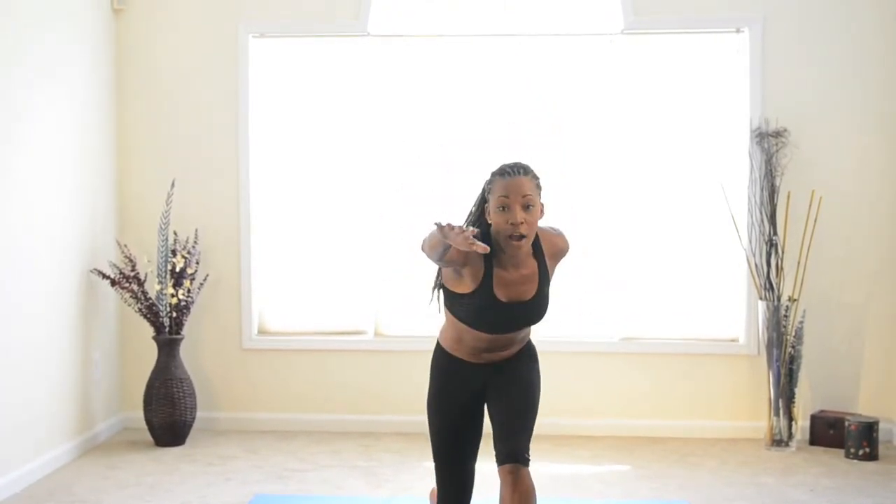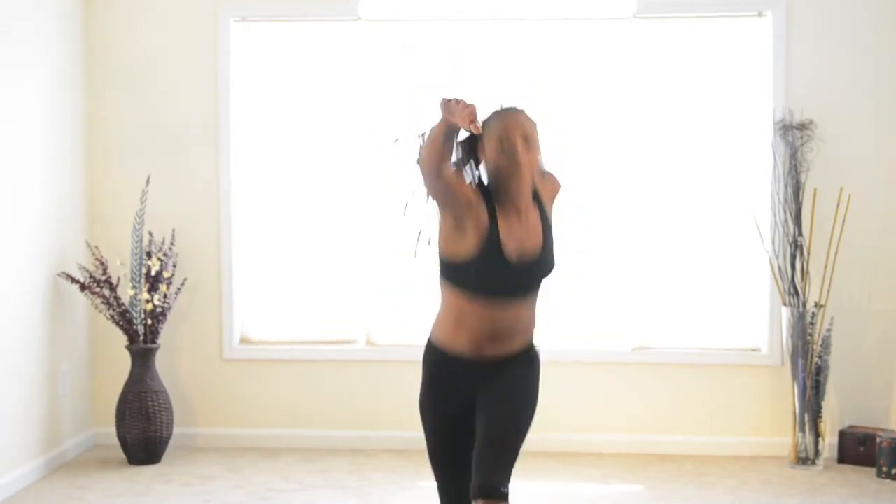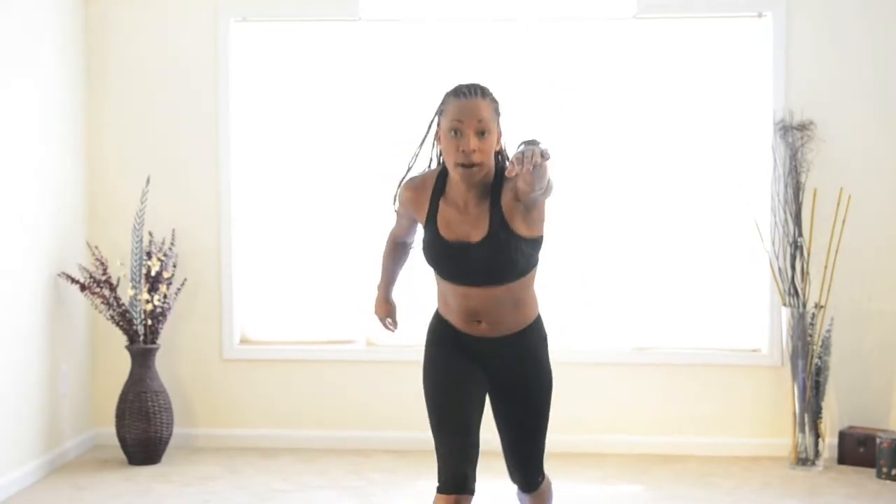And this — but we're going to speed it up. So it looks like this. And I want you to get down really low. So like this. And the count is one, two, three, four. So you're going to do that 10 times — 40 reps.